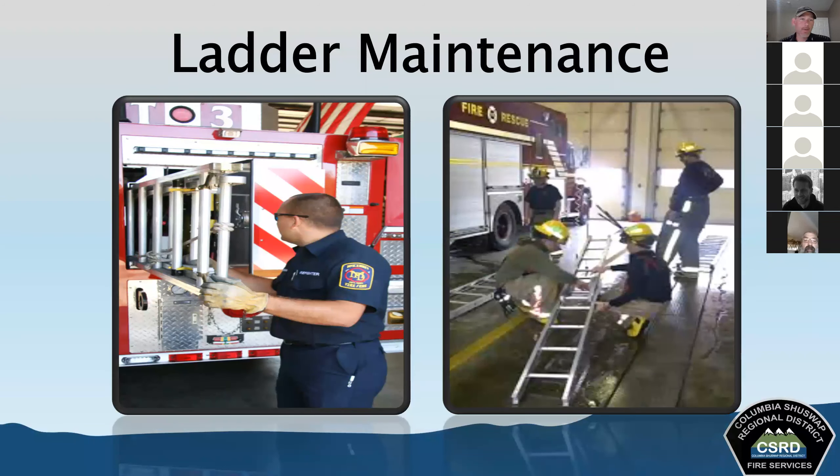Maintenance means keeping ladders in a state of useful readiness. Repair is restoring a damaged ladder to a ready state — that requires a trained technician. As firefighters, we handle routine maintenance: keep ladders free of moisture, don't store where subjected to vehicle exhaust or engine heat, don't store where exposed to weather or elements, and do not paint the ladder except possibly the top or bottom 18 inches for identification and visibility.